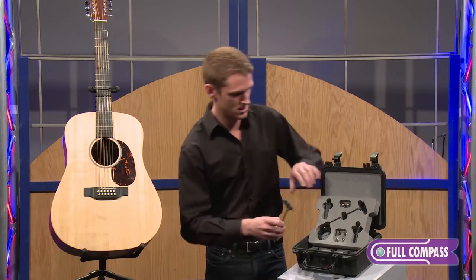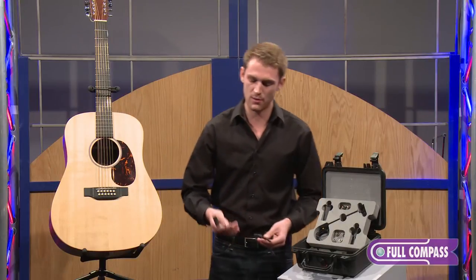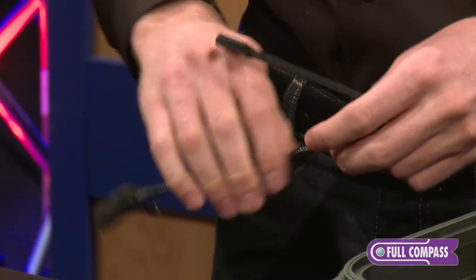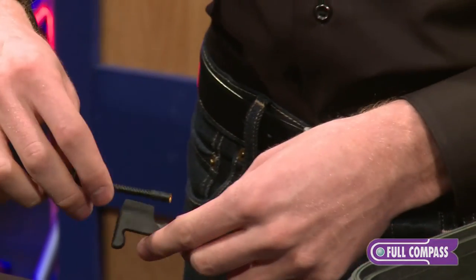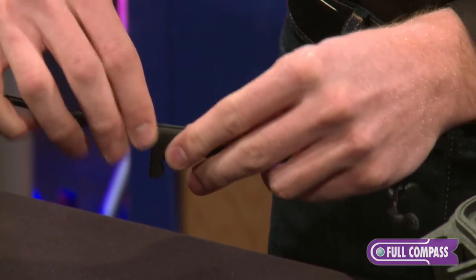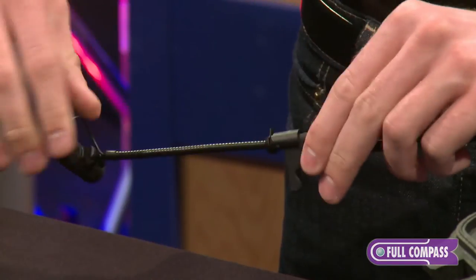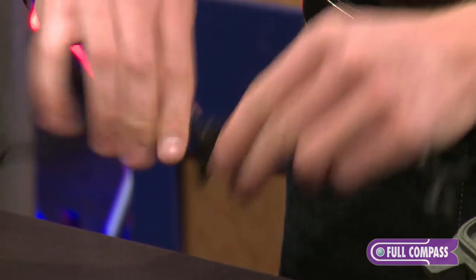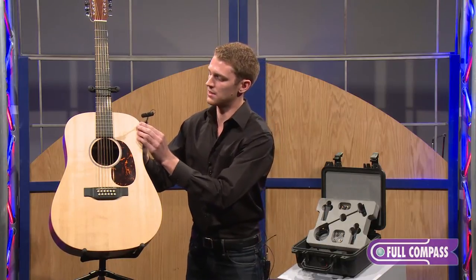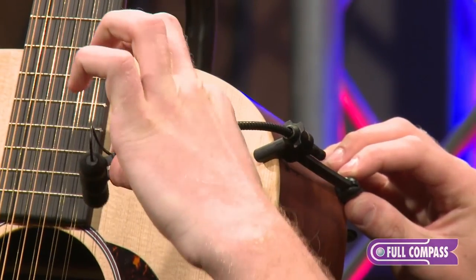I'd like to demonstrate. I can grab the guitar clip — this would be the 4099 with the G clip for guitar, hence 4099 G. I simply have to place the gooseneck in the rubber groove here, then slide the locking ring over to make sure that it doesn't go anywhere, and then come up to my acoustic guitar here, fasten it nice and tight, and use the gooseneck to aim towards the sound hole.